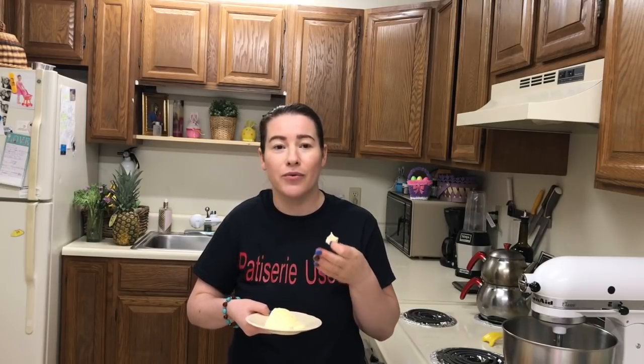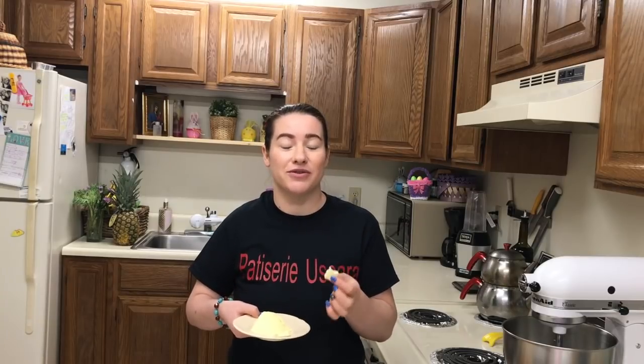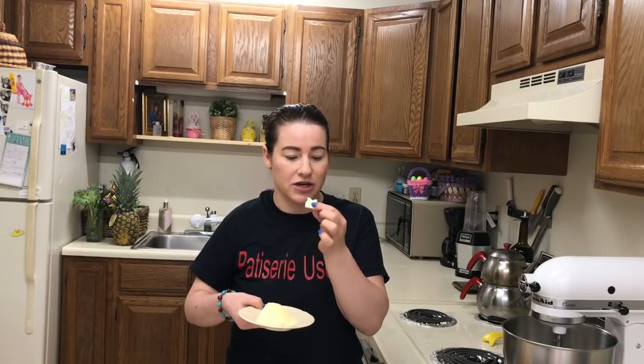Puteți să adăugați în el și condimente: busuioc, oregano, pătrunjel, măsline, orice doriți puteți să adăugați. Și va fi încă și mai delicios. Dar este extraordinar și așa. Super rețeta!